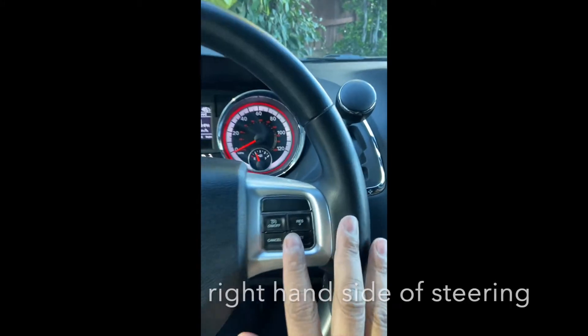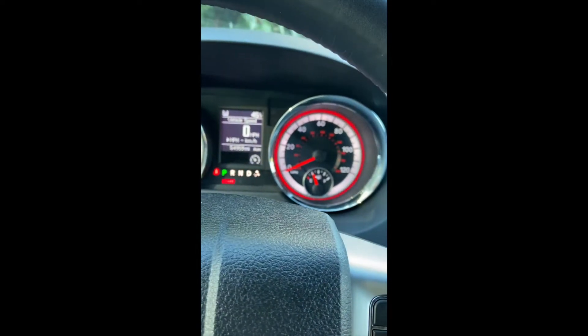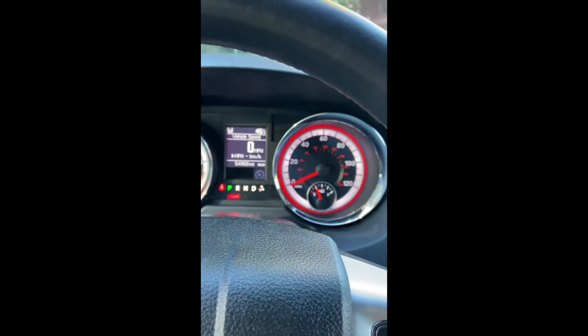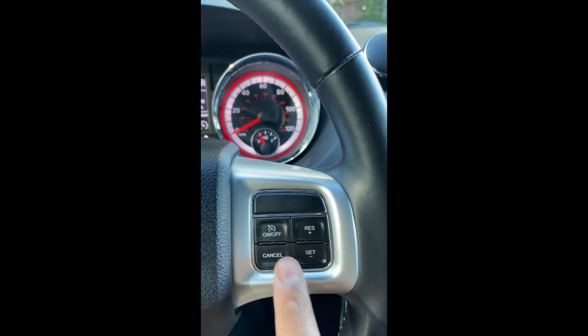So what you have to do is, on your steering wheel, on your right hand, you see this on and off — turn that on. See it? Off, on. You see that, right? So right now it's in on.